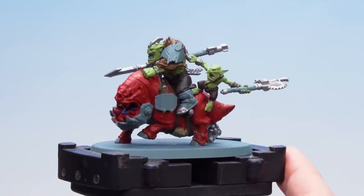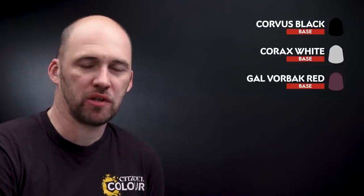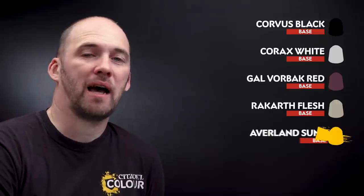With all those metallic details now picked out we're going to move on to applying the remaining base coats. We'll start first with Corvus Black for the black boots as well as the claws on the models. Then we're going to use Corax White to pick out all the armour panels. After that we'll use Gal Vorbak Red for some details on the armour panels as well as the limbs of the squig and its gums. Then we'll use Rakkar Flesh to pick out all the teeth as well as the straps on those weapons, and we'll be finishing off with some Averland Sunset for the eyes.